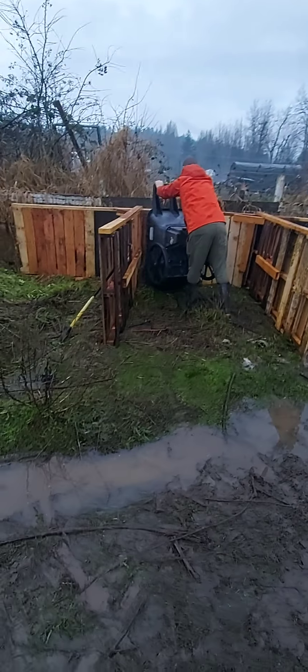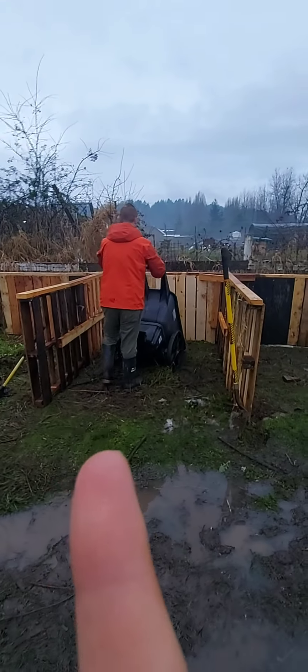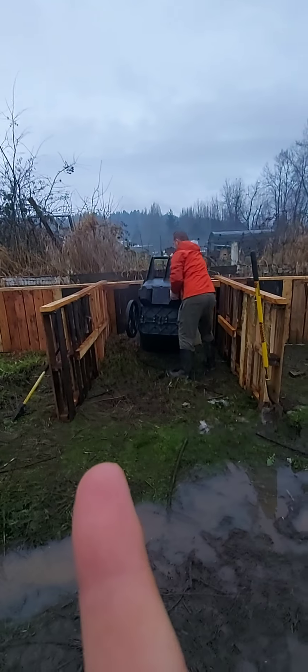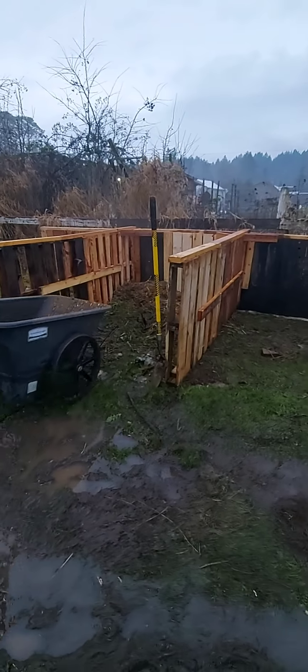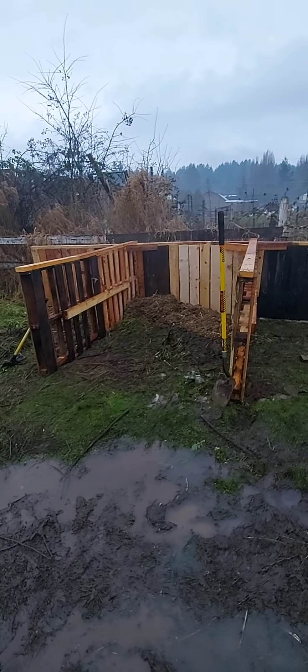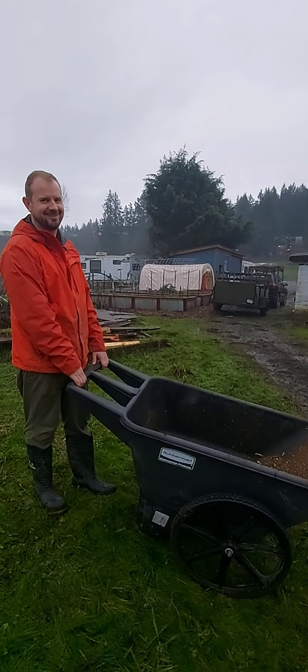The first two bays are larger because whenever you first put stuff in the compost, it's not broken down yet, so it takes up a lot more volume. We'll basically be turning it back and forth from these two bays, then we're going to put it in the next one, and the final result is going to go in the last bay because it'll be broken down to a much smaller space. We may make that bay larger as well, but for right now we're doing two large and two small. There's the start of our compost — so exciting. I think it's actually steaming. That's the good part!